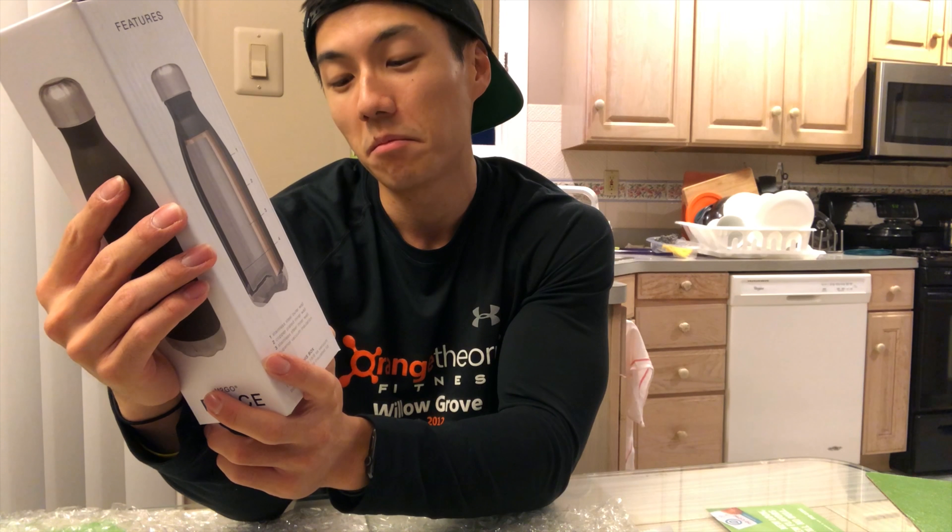Shoutout to NoCow for reaching out to me and sending me some free stuff — it was actually really, really good and I really appreciate it. I didn't know about this company beforehand, but I'm glad they reached out. You can follow them on Instagram — their username is at NoCow. They sell non-dairy, vegan, non-GMO protein products. I don't know where they sell them, but check them out on Instagram and see if you can pick up something. At least the chunky peanut butter bar was pretty good, and I used the water bottle today too — so thank you NoCow. Hopefully this was a nice change from the other vlogs. Thanks again for watching.